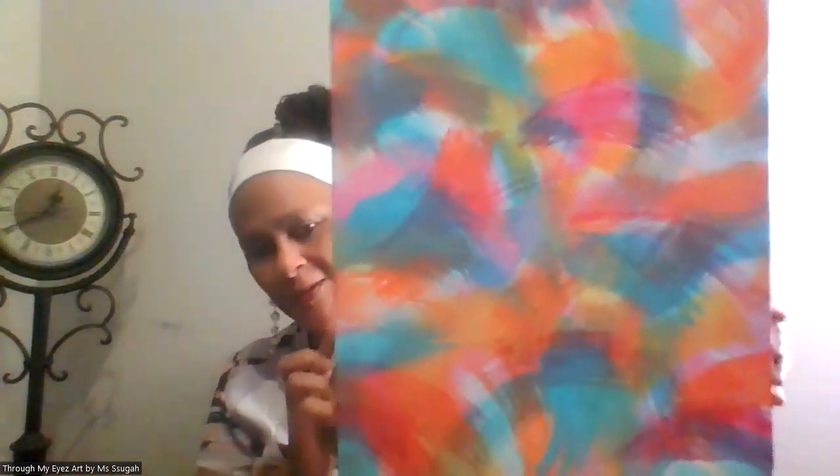Hi, I am Miss Sugar and I am here to introduce you to some of my latest art pieces. They are all entitled 'Through My Eyes' by Miss Sugar, so we're going to jump in.